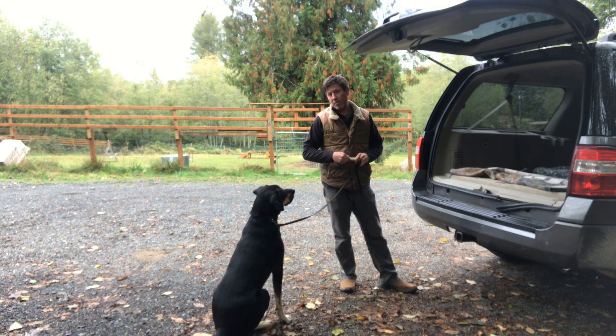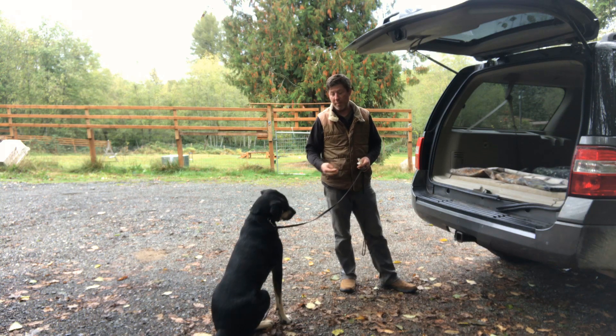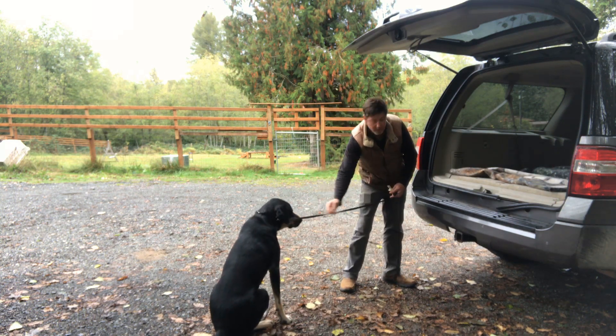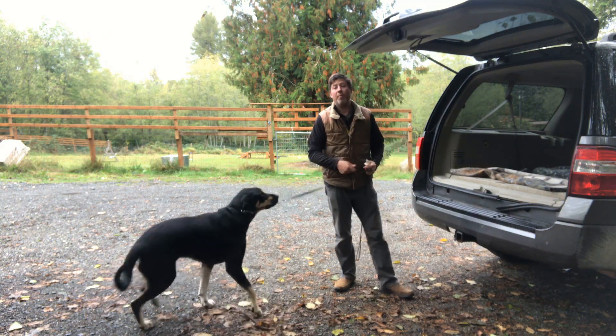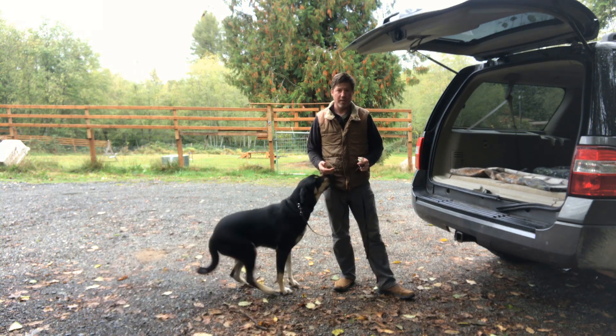Usually, if I have a dog that's hesitant to go into the vehicle, that's the first thing I do — to see if I can find something that the dog really likes, like cheese or hot dogs or deli meat. I'll toss it up into the car in hopes that the dog will jump up, get the food, and then I'll let them come back out of the car. I'll do a lot of repetitions.